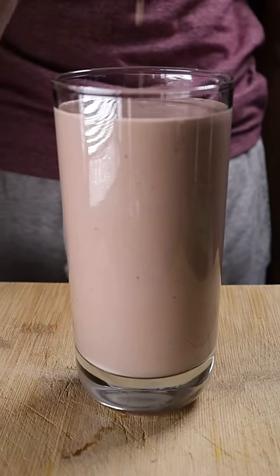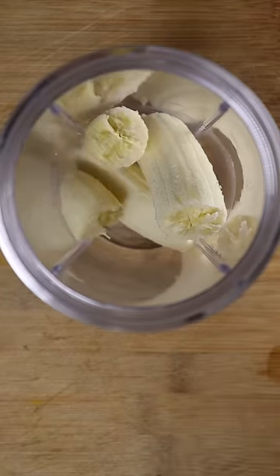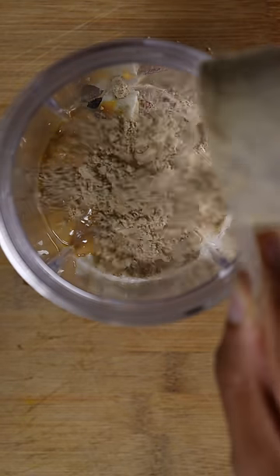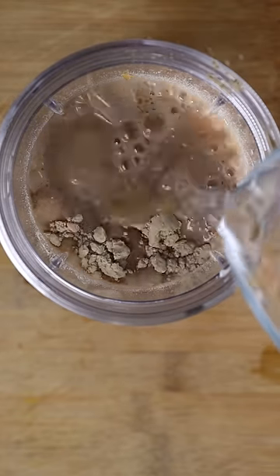Here's my favorite post-workout shake. With the gyms finally reopening next week, I thought I'd show you. In a blender, add a banana, frozen berries, Greek yogurt, peanut butter, your favorite protein powder, and use water as the base.